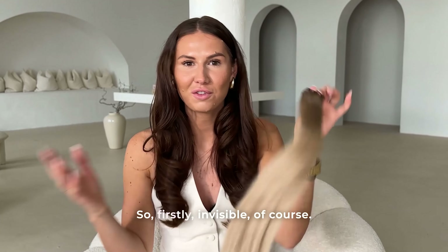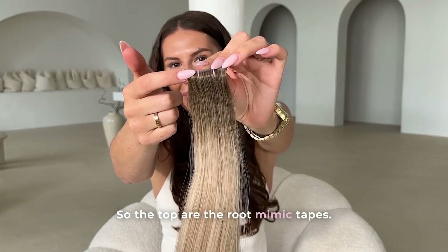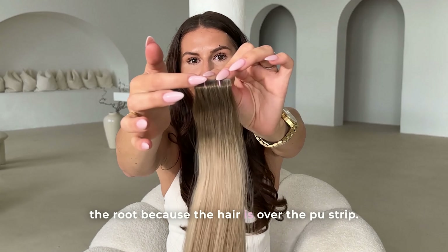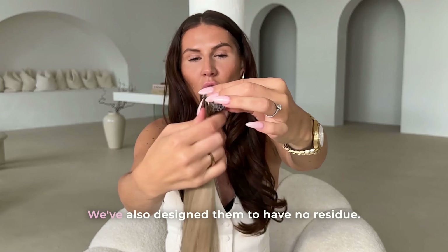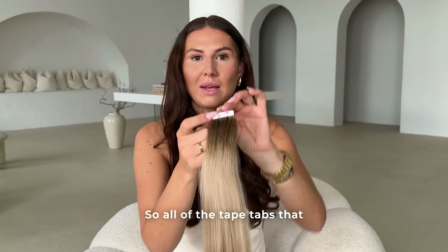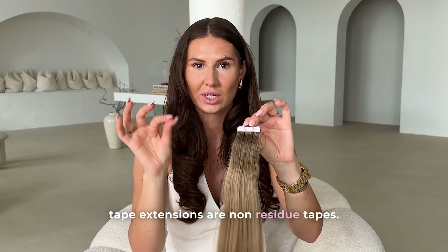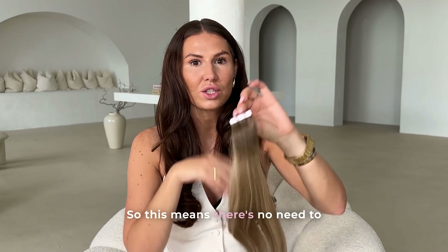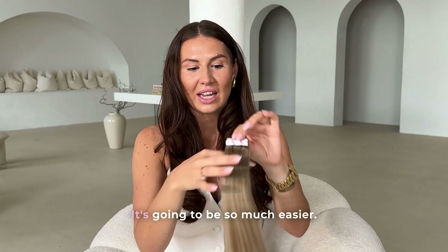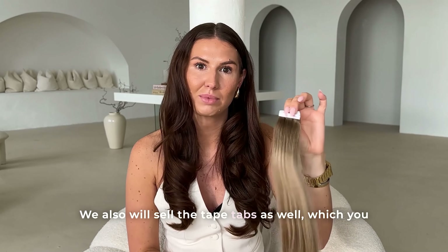Let me introduce Lulabelle's Professional invisible tape extensions. The top features root mimic tapes that go right up to the top, mimicking the root because the hair sits over the PU strip. We've also designed them to have no residue — all pre-applied tape tabs are non-residue, meaning no wash needed between maintenance and no more sticky hair for your clients.